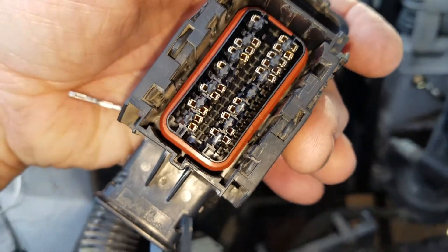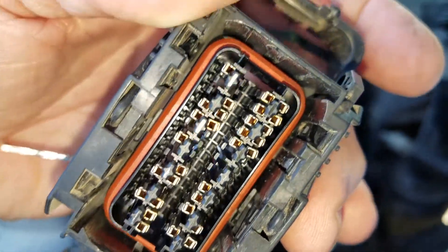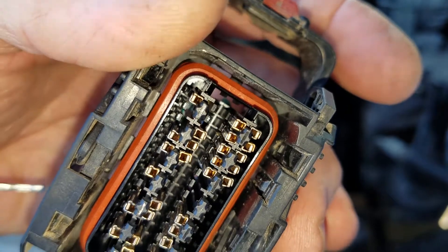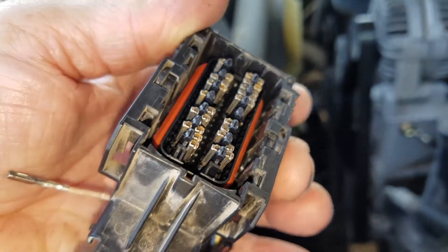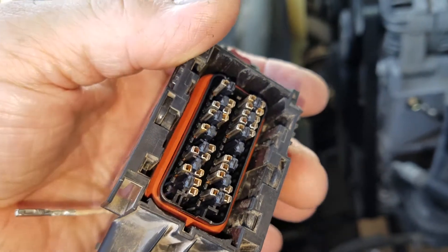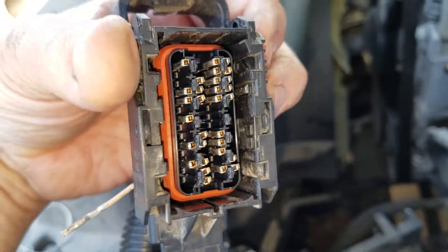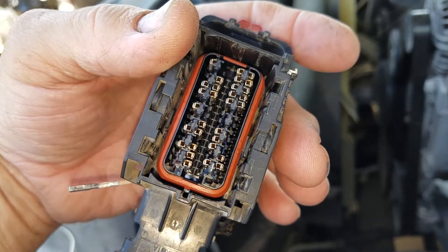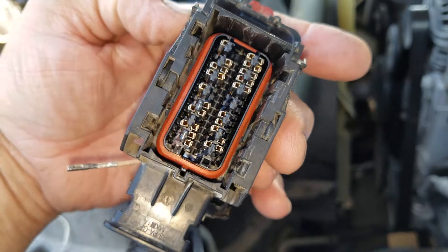I'm looking at these pins, checking everything out, and cleaning it. No oil or lubricant is required on these type of pins — the GM tech manual says no lubrication at all. We're just going to put this back together the way it is. This is kind of a dry run; I'm trying to get past an erratic PCM communication code.